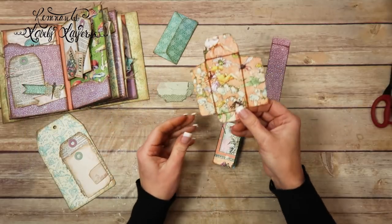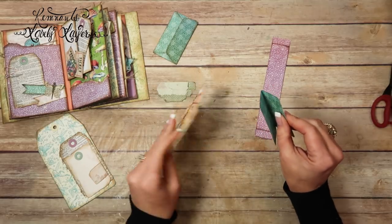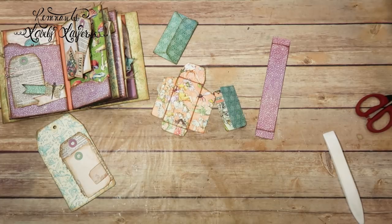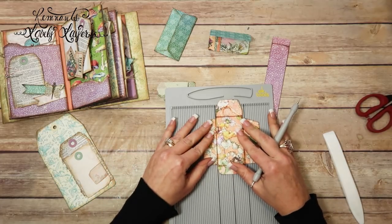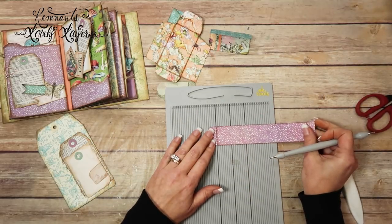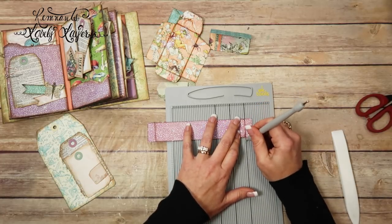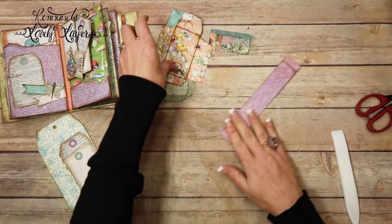I went ahead and cut the mini envelope number two out and the insert that goes inside of it. I think I'll have it go this way. These were already leftover pieces from other parts. And then I'm going to go ahead and get my scoreboard out and score all these lines. While I've got it out, I'm going to go ahead and score this belly band as well.